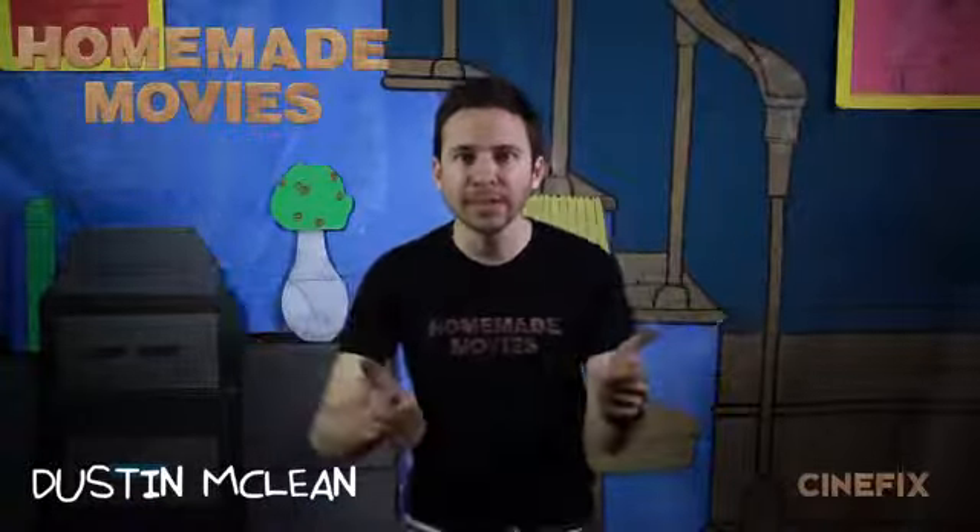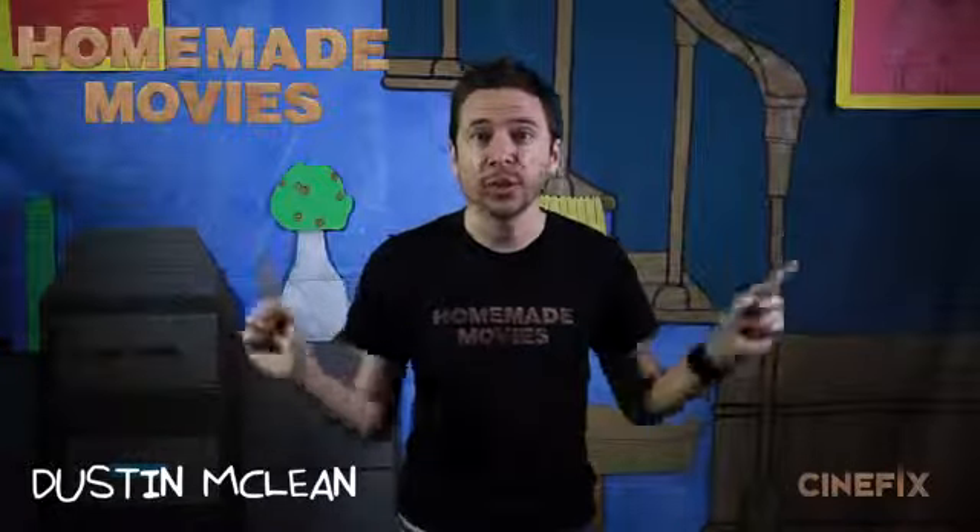We took on the intro to Family Guy — all homemade, all live action. Here's how we did it.